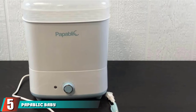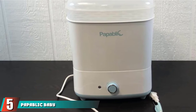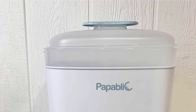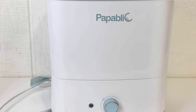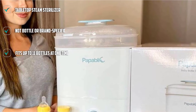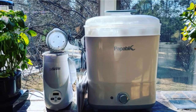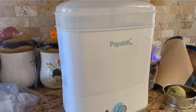Number 5 is the Papablic Baby Bottle Electric Steam Sterilizer and Dryer. This large-capacity sterilizer has plenty of room so it can fit a lot of bottles in one go, and it adapts to your cleaning load with modular, stackable compartments. It also features a dry function that operates with hot, deodorizing air. Each sterilization process only takes 6 minutes. You can set it to sterilize and dry, or the dry function alone — these cycles take around 45 to 60-plus minutes.